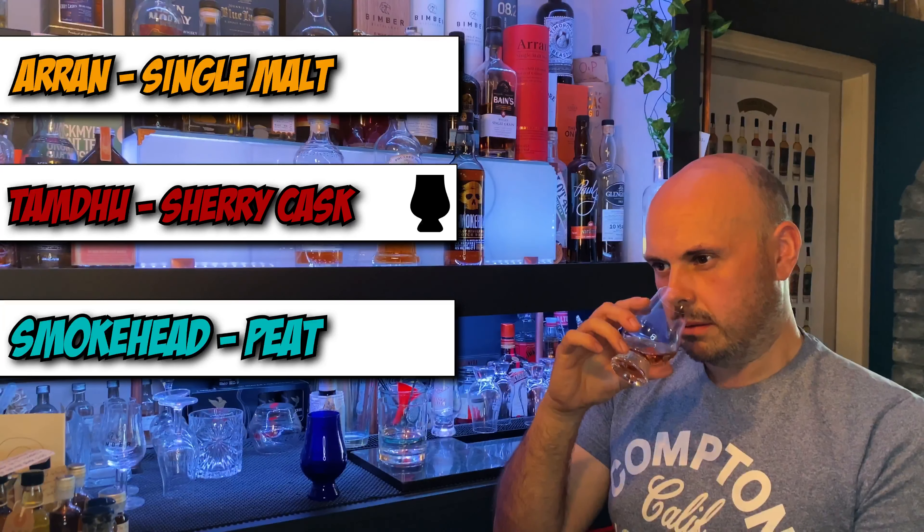This last one should be dead easy — if it doesn't have peat on it, I'm in big trouble. Even though I know it's the Smokehead, you've still got to try it — just for completeness. That's shoehorning in straight away, there's no denying that. The first two though — put me out of my misery! I'm going to stick with my answers.